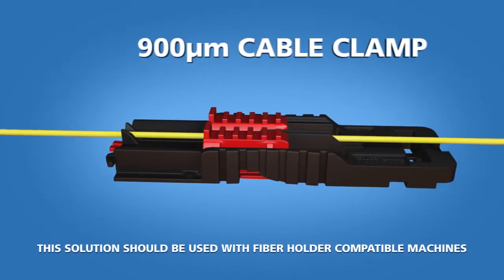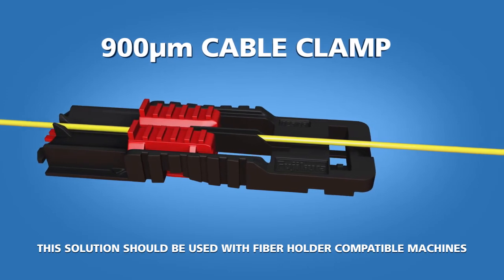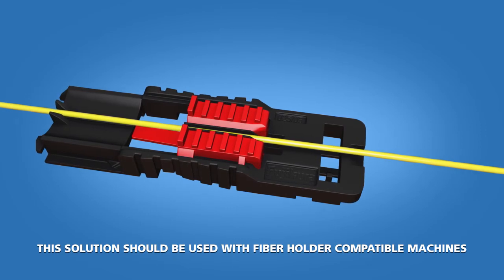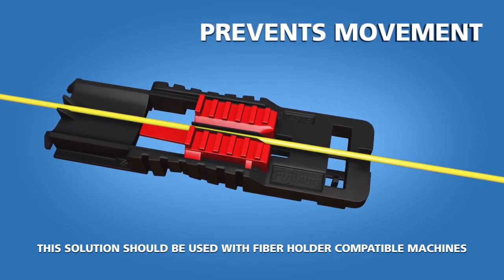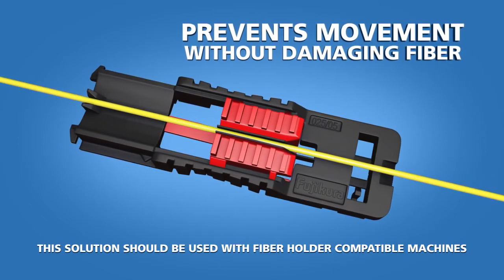The first solution is a 900 micron cable clamp which is applied approximately 10 inches behind the fiber splice point. This clamp squeezes the sides of the furcation tube against the fiber itself, preventing movement between the fiber and furcation tube without damaging the fiber.